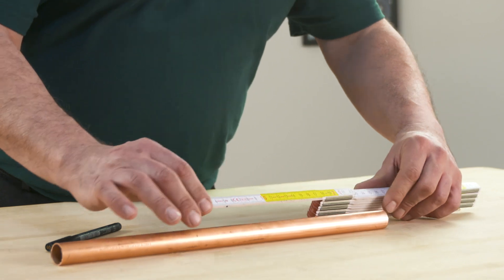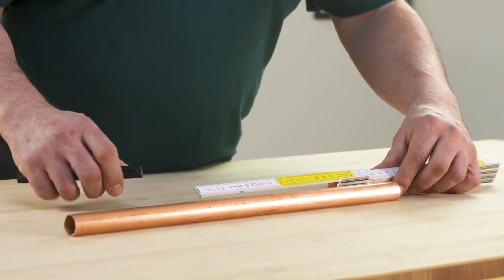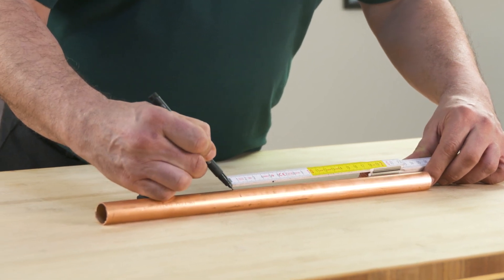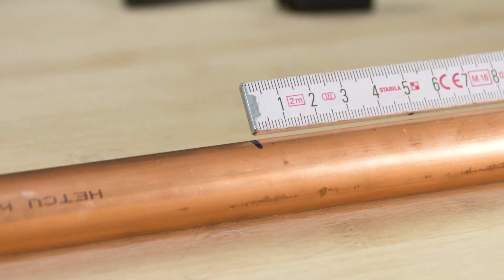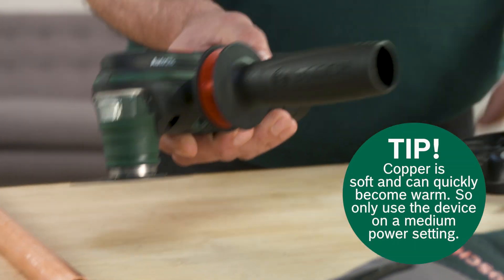Before cutting a copper pipe, measure the required length using a folding ruler. Mark the point where you want to cut the pipe with an erasable marker pen. Now it's time to use the multi-function tool. Select the segment saw blade for metal and attach it to the device.